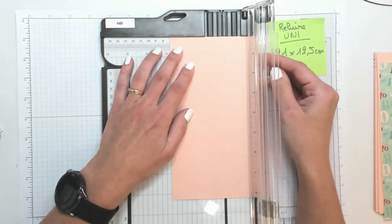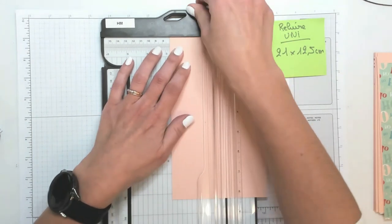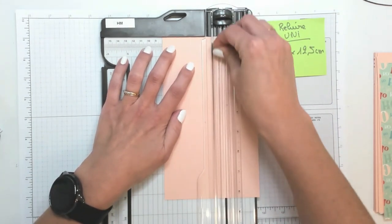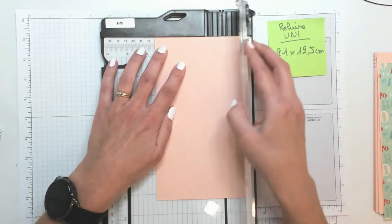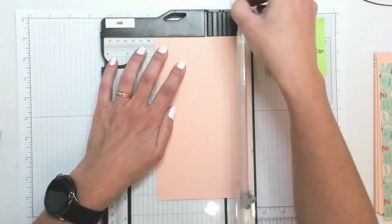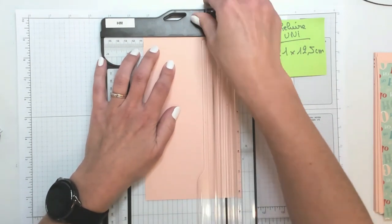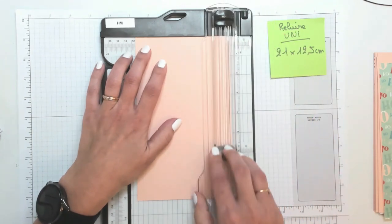7 cm. 8 cm. 9 cm. 10,5 cm. Et pour finir, 11,5 cm.